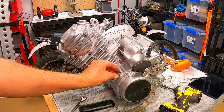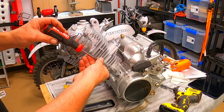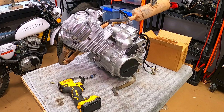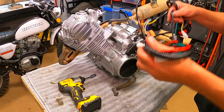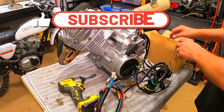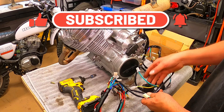Let's get this thing wired up. I should probably change the oil in here because I have no idea what's in this thing. For wiring I just got a cheapo pit bike wiring harness and I'll wire this guy up to it and get her running.